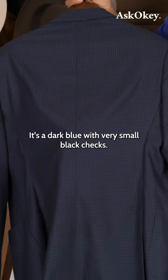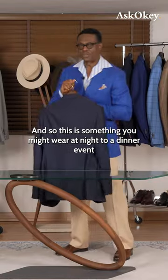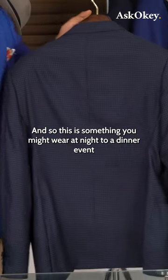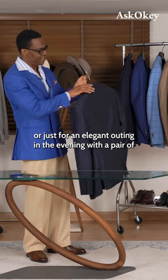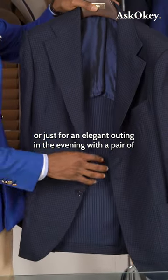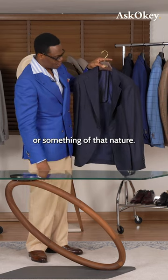It's a dark blue with very small black checks, and so this is something you might wear at night to a dinner event, or just for an elegant outing in the evening with a pair of light gabardine trousers or something of that nature.